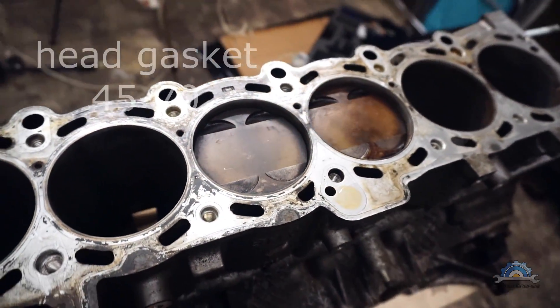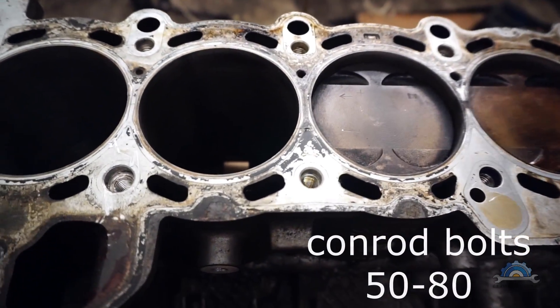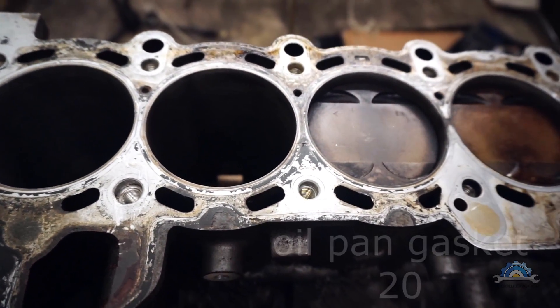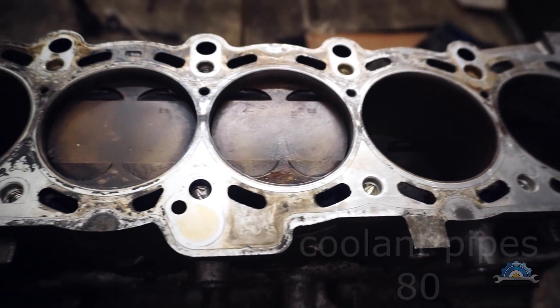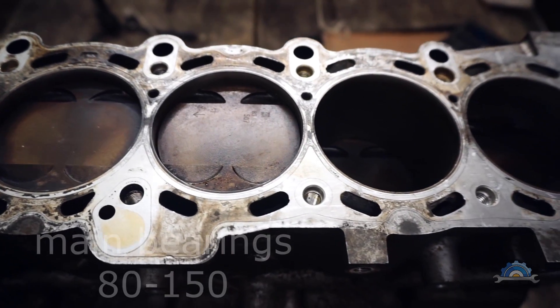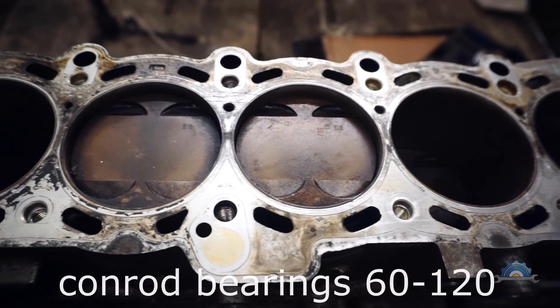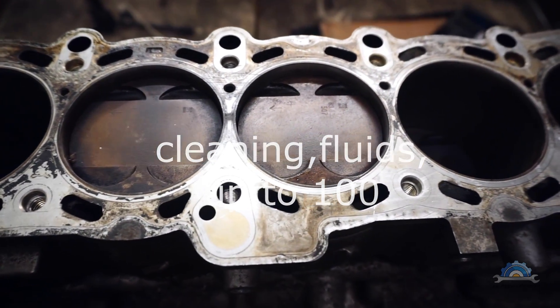Here you have some estimated parts prices you will need for this project. A DIYer will pay I think three times less for the rebuild of his engine, not just the piston rings.